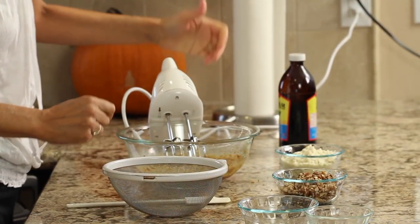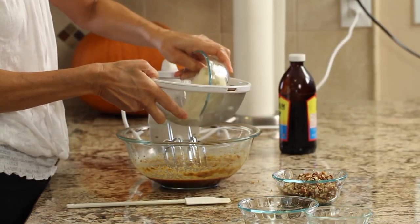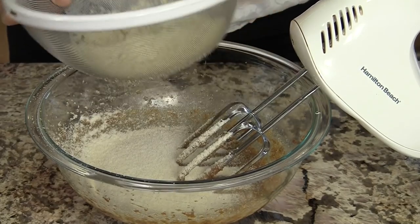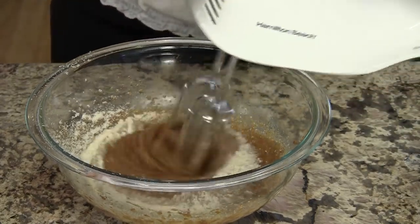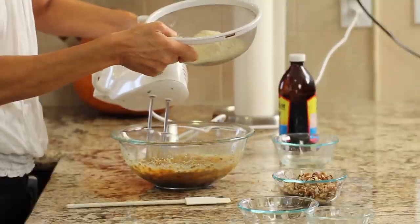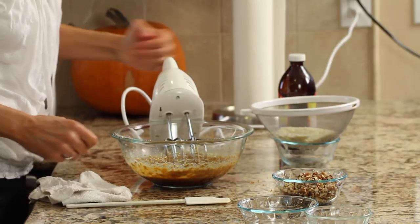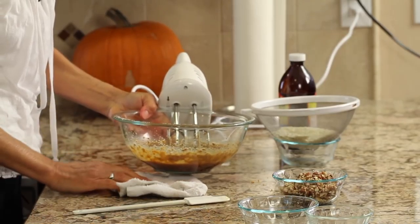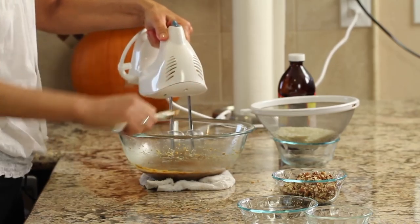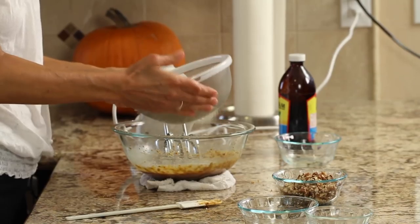Now for the almond flour, I've got a little strainer here that I want to pour the almond flour into so that I don't get any lumps, and then I'm just going to tap it and get a little bit in there and mix it in. Since my bowl is wiggling around on me, I'm going to place a damp towel underneath it to help keep it still. I'll just keep repeating this process until I get all the flour in there.